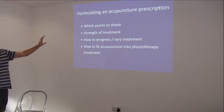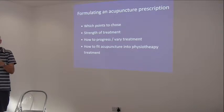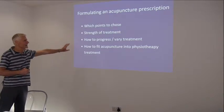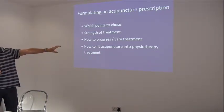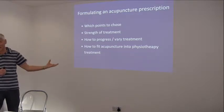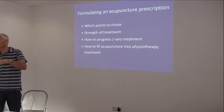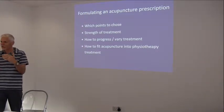How to progress and vary the treatment - that's so important. As a profession, when we're very busy we can be a little guilty of giving the same exercises and the same manual therapy. We should be progressing throughout our treatment, particularly with acupuncture. The key is how we're going to fit acupuncture into physiotherapy - we're not replacing physiotherapy, we're adding another modality. We need to ask whether this modality is more or less effective than what we're currently using. Is it more or less effective on this particular patient for this particular condition? If it isn't, don't use it.